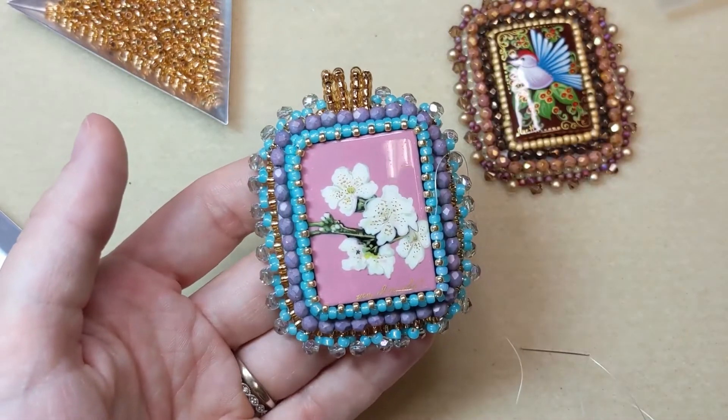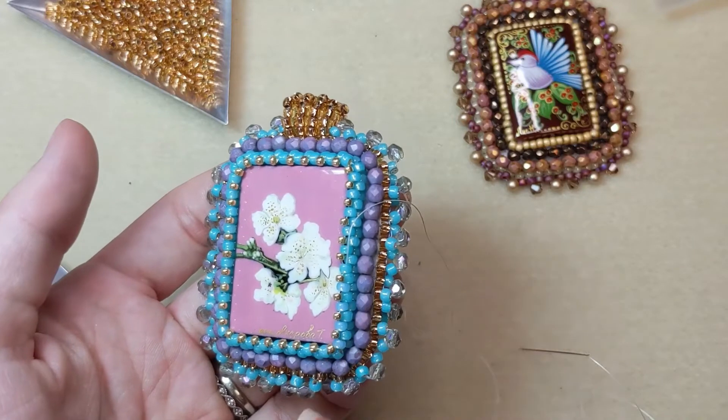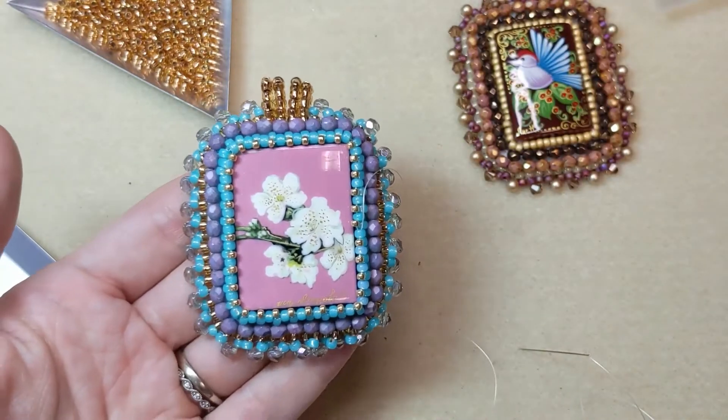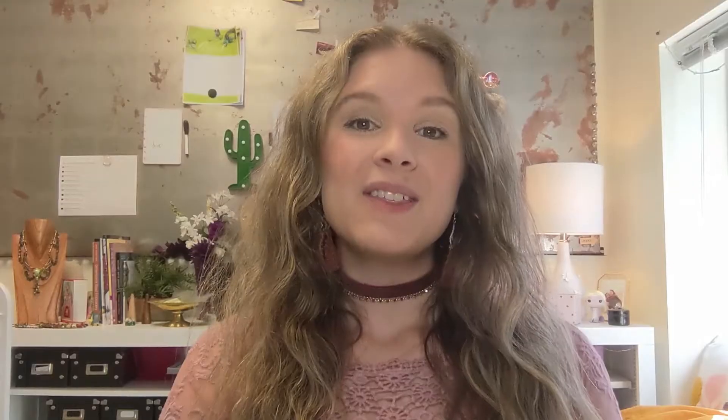We do have other videos for the techniques featured in this bead embroidery piece — a video for the two seed bead backstitch that you build upon, a video for the brick stitch edge, the picot edge, and the beaded bail. So any help you need with bead embroidery, we've probably got a video for it — make sure to check out those videos on our channel. Thank you so much for watching. Let me know if you have any questions or what you want to see next by leaving a comment, and make sure to leave a like and subscribe so you're the first to know when new videos are out. I'll see you for the next one!